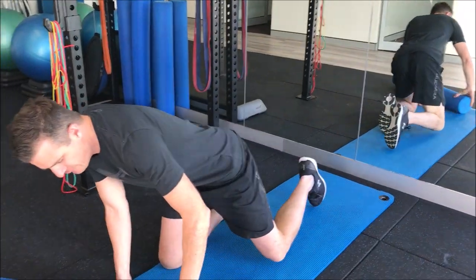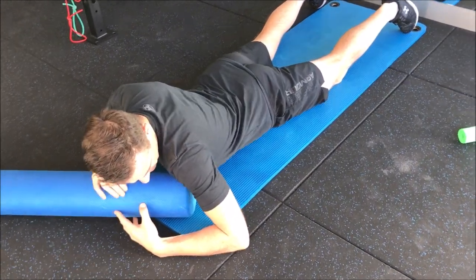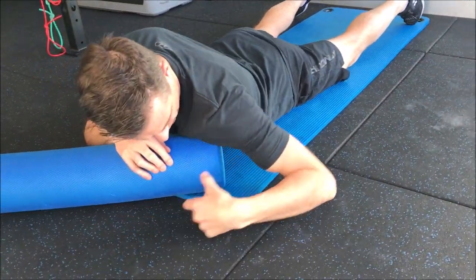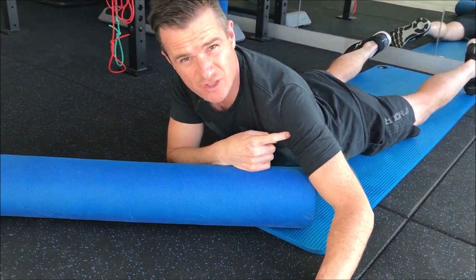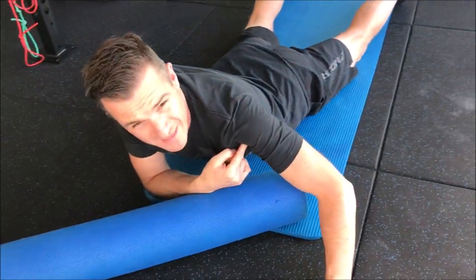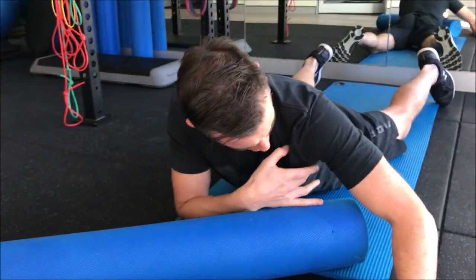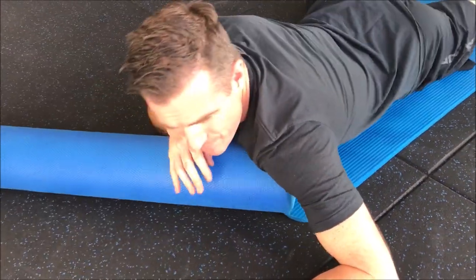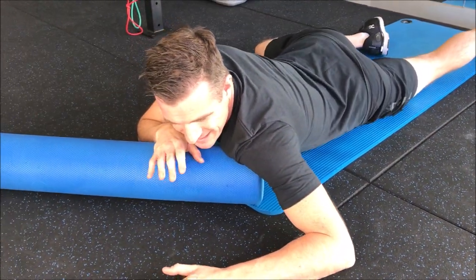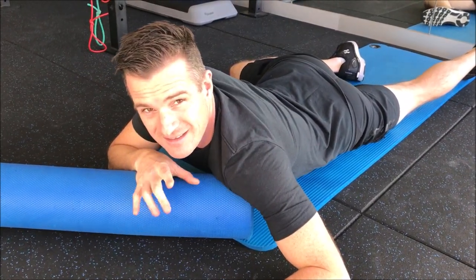Get your foam roller. The trick is getting on the ground and getting into a position where the corner of the roller is on the meat of the pec — not the front of the shoulder, not where that bicep tendon is, because that's going to hurt. We're going for the pec, right in here. You'll have to practice this, but hunt around until you get a few trigger points, come back and forth to find that area, and then put enough weight through it to tack and pin that tissue down.